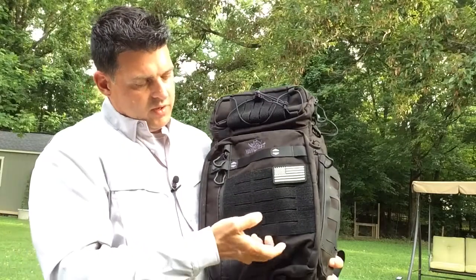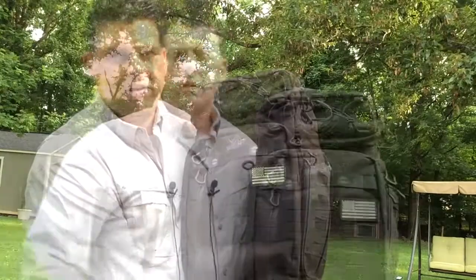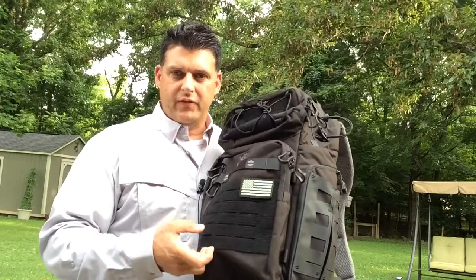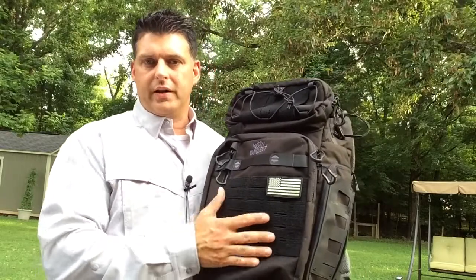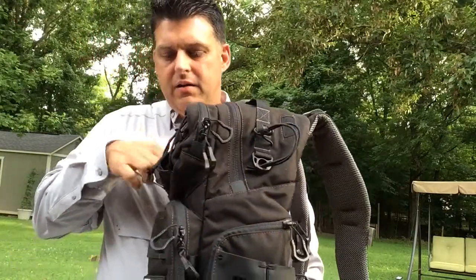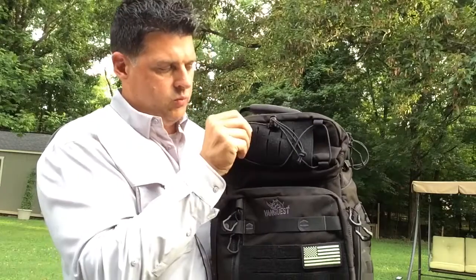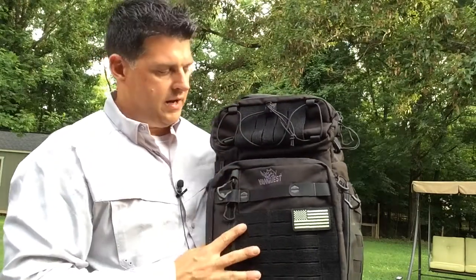On the front you'll notice laser-cut MOLLE webbing instead of sewn straps, which gives you a large full panel. You can put morale patches on there, or attach Vanquest fat packs or other pouches to essentially add a layer of storage and turn this 31-liter bag into a 35 or 40 liter. Up top you also have Velcro, MOLLE, and shock cord for attaching straps, a large knife, or a smaller tripod.